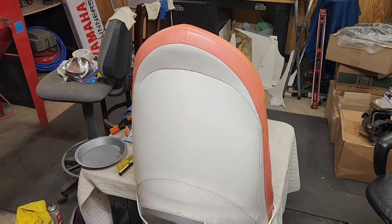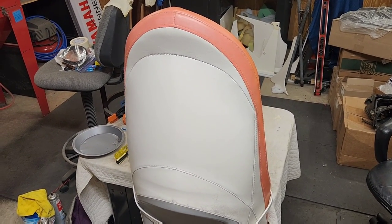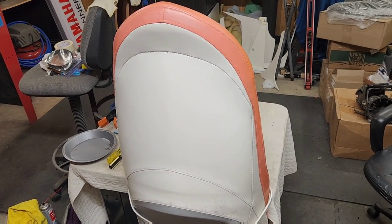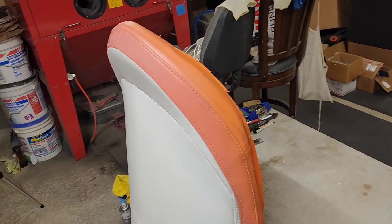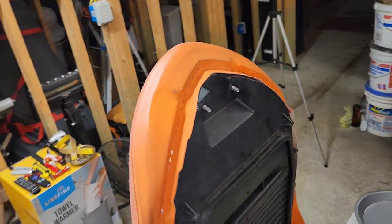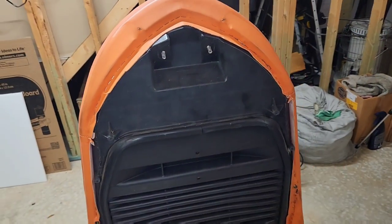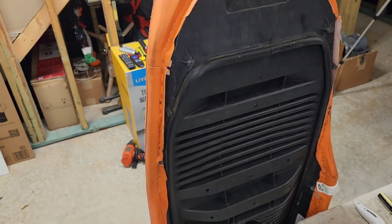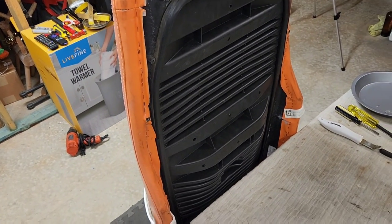You've got to look the seat over and feel for any moisture in the foam. You need to get all the staples out to get the old seat cover off. I would say this is a little bit of a sloppy job — somewhat neat, but a sloppy cut job.